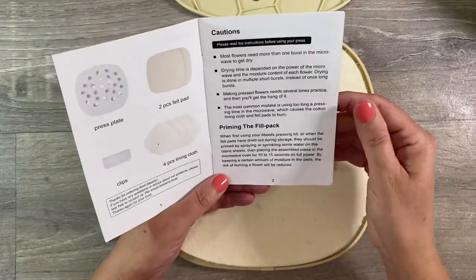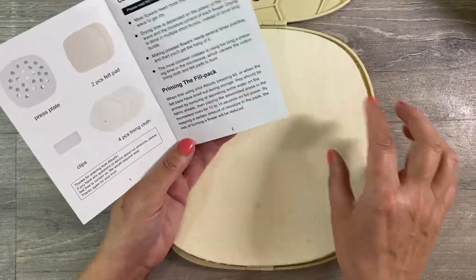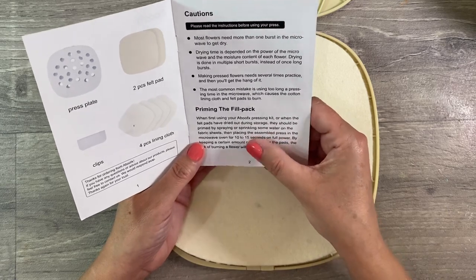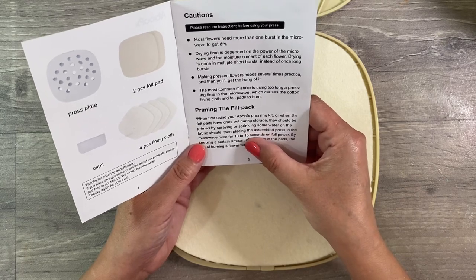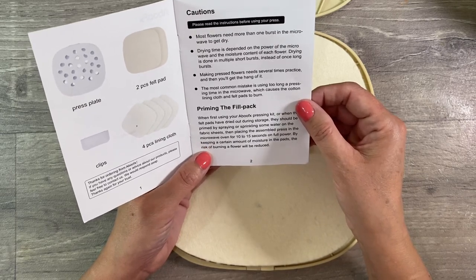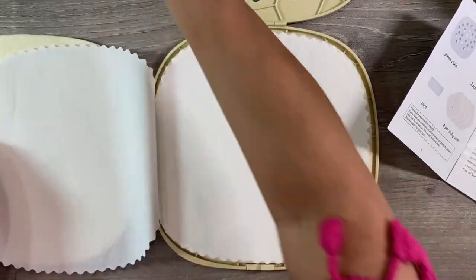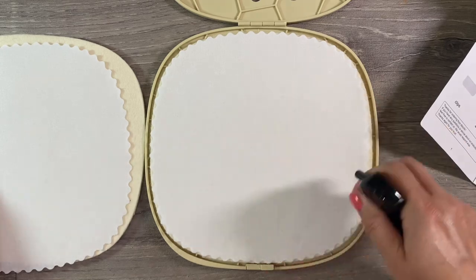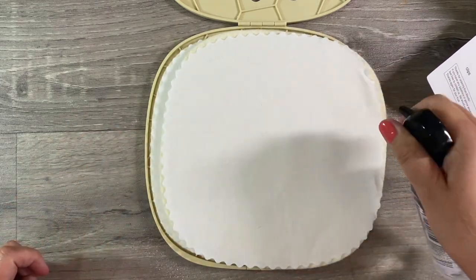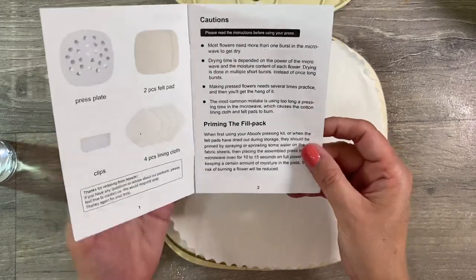Priming the felt pack: when first using your Abu FX pressing kit, or when the felt pads have dried out during storage, they should be primed by spraying or sprinkling some water on the fabric sheets, then placing the assembled press in the microwave for 10 to 15 seconds on full power. Keeping a certain amount of moisture in the pads reduces the risk of burning a flower. I'm just going to grab my Tim Holtz spray and pop some water on, then put this in the microwave for 10 seconds.